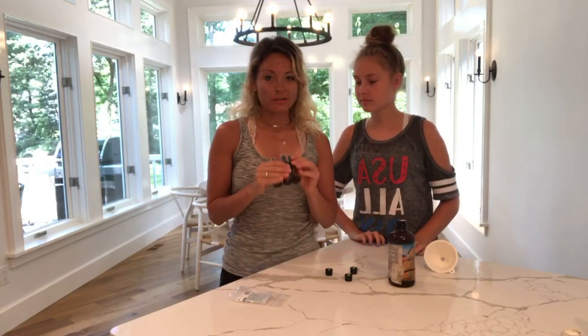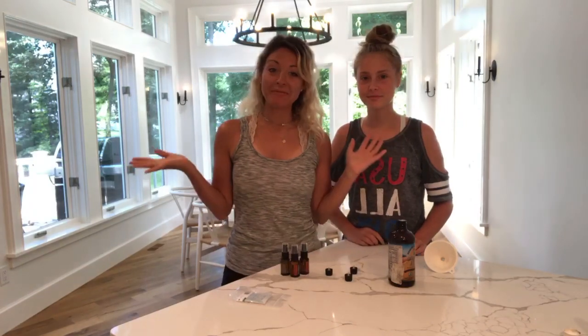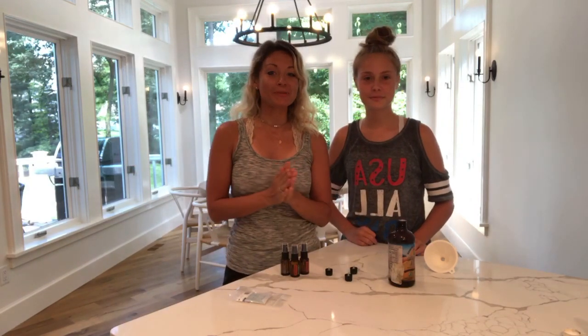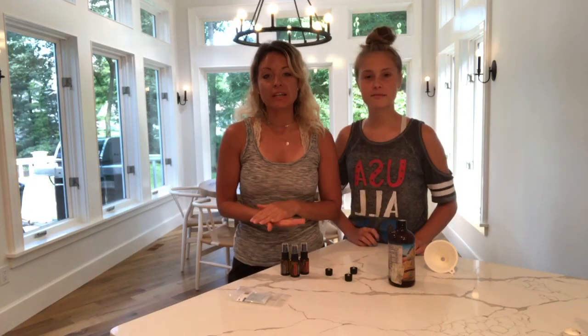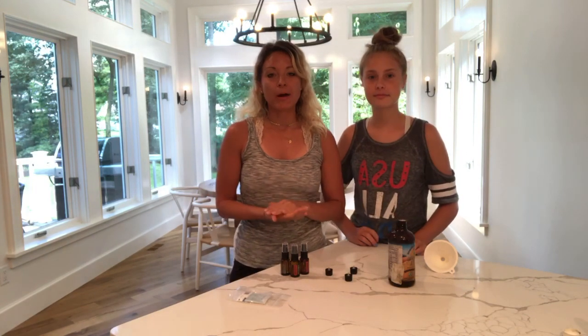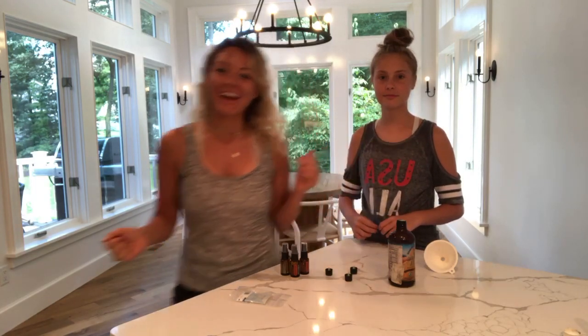The point is: it's easy DIY, no chemicals, you're reusing your bottles, less than 2 minutes, super quick and easy and fun. And that is it! We'll be back later with more tips. Hope you guys have a great day. And if you're watching this on YouTube — Bonnie Donohue — don't forget to like, comment, and subscribe. Have a good day, bye guys!